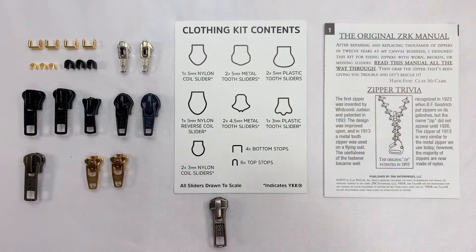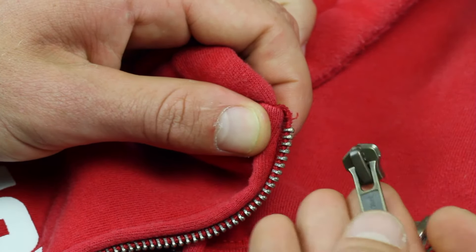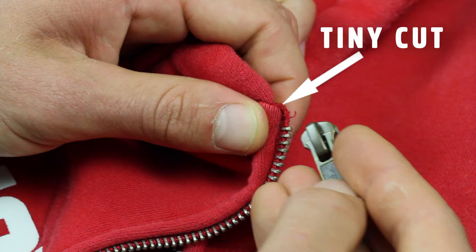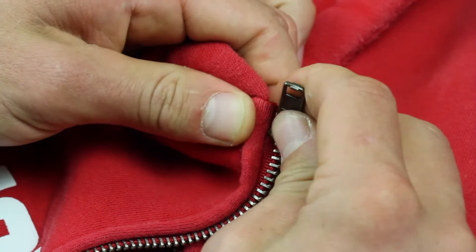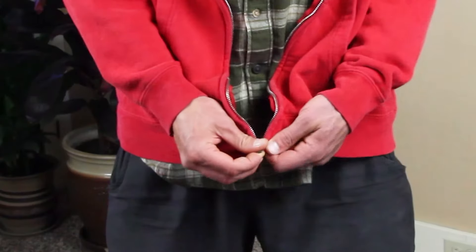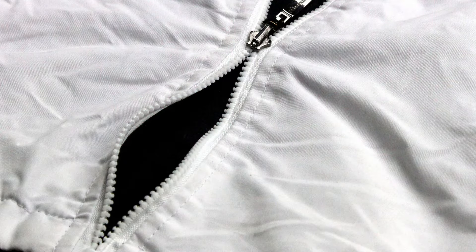It may take a little pulling to get it off the thick edge of the fabric. Again, we'll match the size and type — you can see here on the sizing guide it's a five millimeter metal tooth. To install the new slider, you can make a tiny cut through the fabric edge at the very top to help slide it on easier.